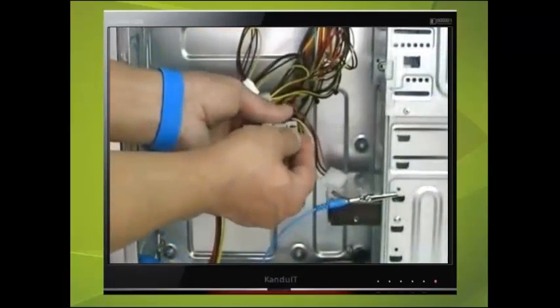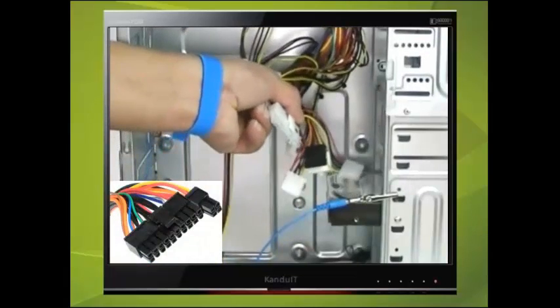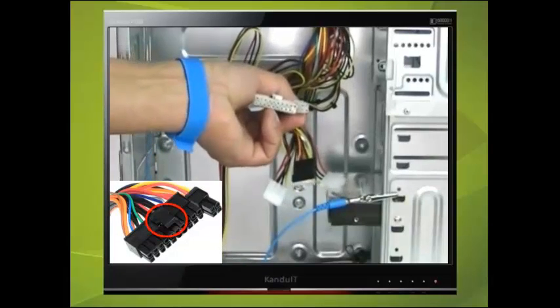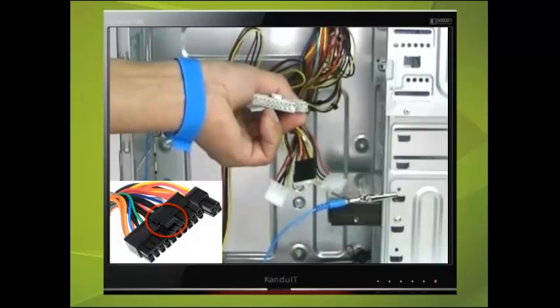Another power connector is the 20 or 24-pin motherboard connector. It consists of two rows of 10 or 12 connectors with an extra piece of plastic that is used to lock the connector into position. This connector can be split into a 20 and a 4-pin connector. We shall see later how these are plugged into the motherboard. Once again, the shape only allows it to be plugged in one way.